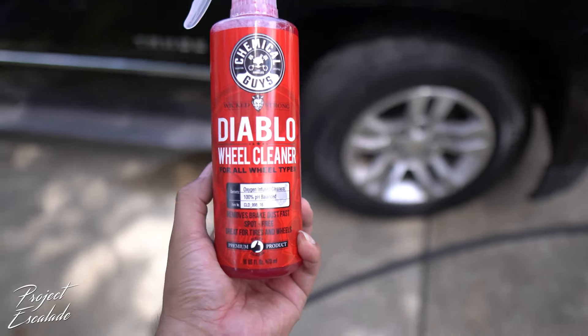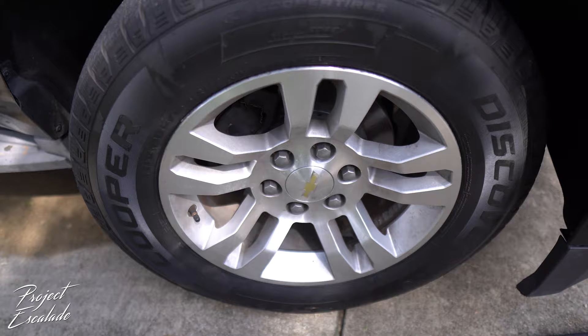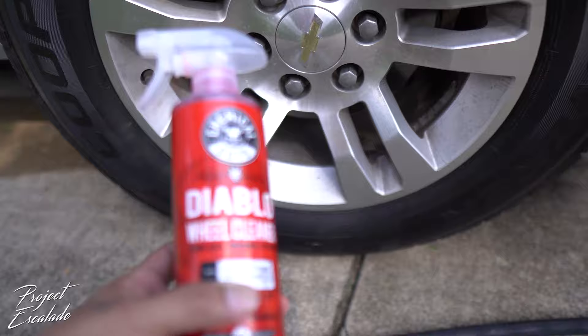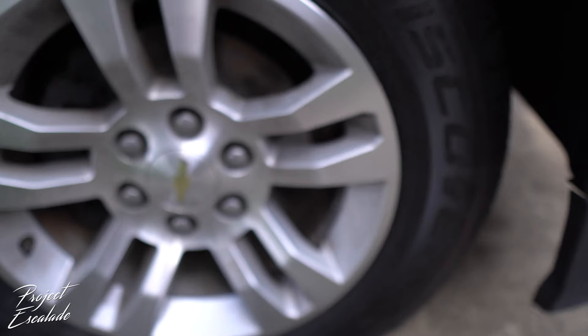All right, so we're gonna try this Diablo wheel cleaner by Chemical Guys — let's see how well this works. My wheels aren't that dirty; they've got some brake dust and stuff on them, but overall not that bad. I wanted to try this because it's not as abrasive as other wheel cleaners that leave spots and stains on your wheel. So let's try it out and see how it works.